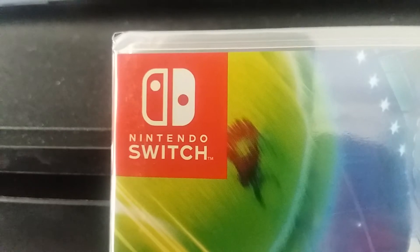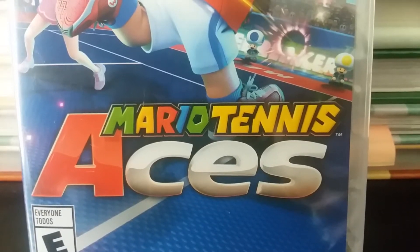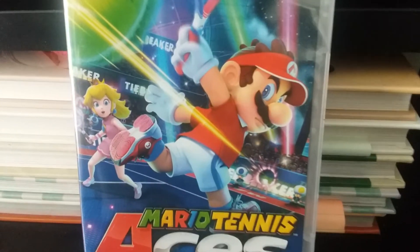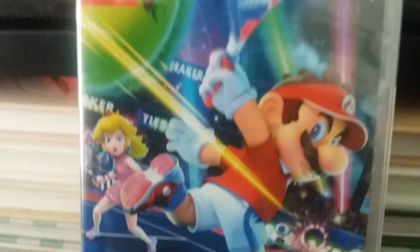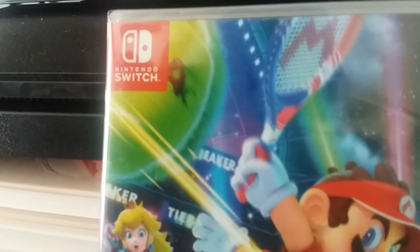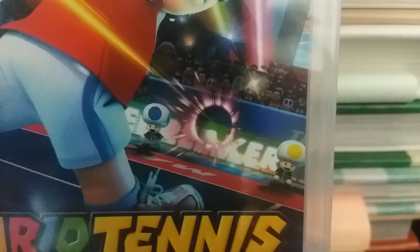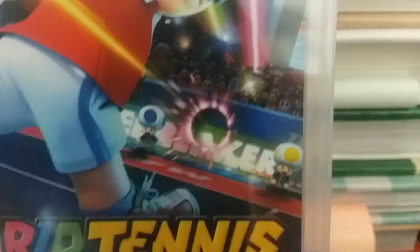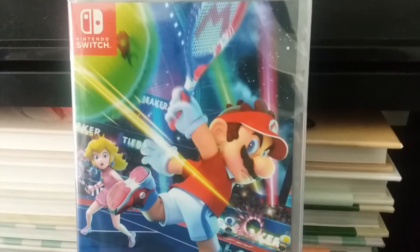Right off the bat, ladies and gentlemen, we have the Nintendo Switch logo right there. The logo of Mario Tennis Aces. This game is rated E for everyone. And right here we have a very cool detailed picture of Mario and Princess Peach just tag-teaming on some tennis. Right here we have Mario that just hit a power strike or something. That is very cool and very awesome.